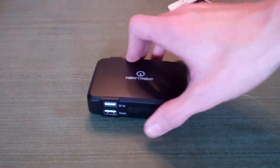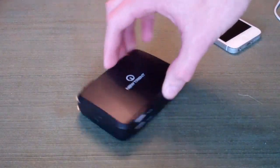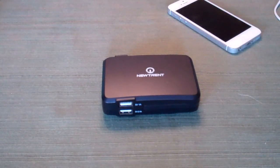Two devices can be charged at once using either both USBs, or one USB and the built-in micro USB on the side. The capacity of this battery itself is 500 recharge cycles, which is quite a bit — you can charge your iPhone on it nearly a thousand times.